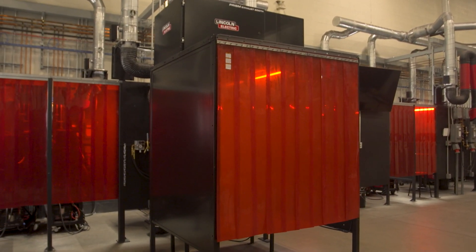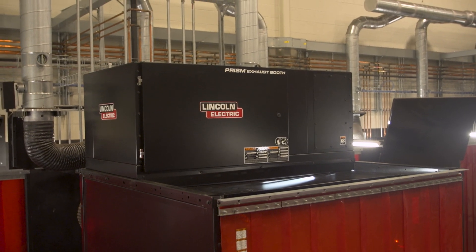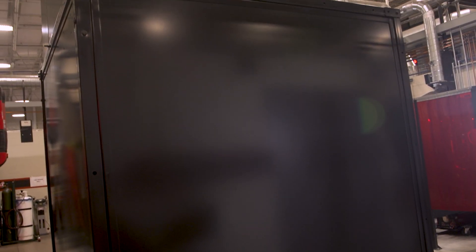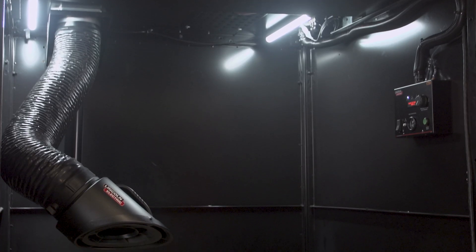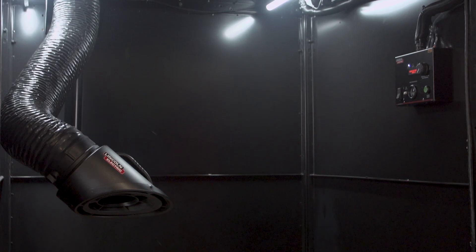This is a ready-to-go weld booth with top-mounted fume extraction included that has no ductwork required. It's intended for small to medium-sized weld shops and weld schools, and comes with the top unit itself, which is a single or three-phase 230-volt unit. It comes with a fume arm, a grate in the roof, a control panel, curtains, and lights.